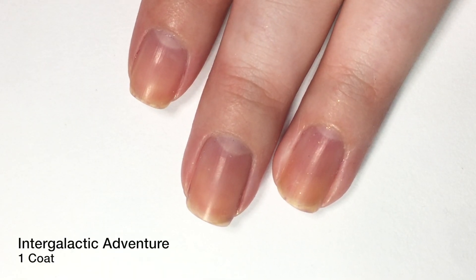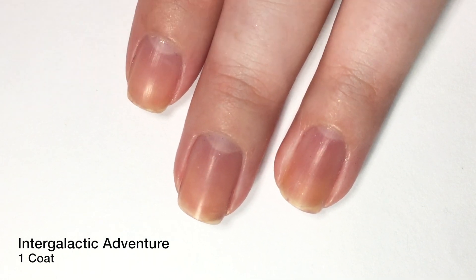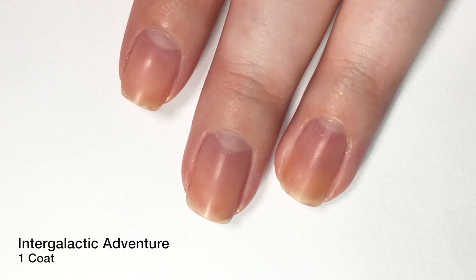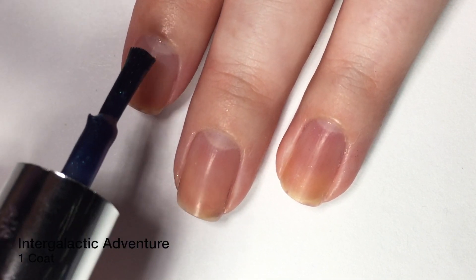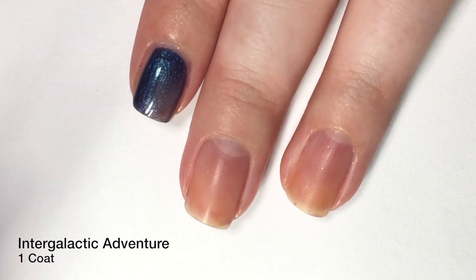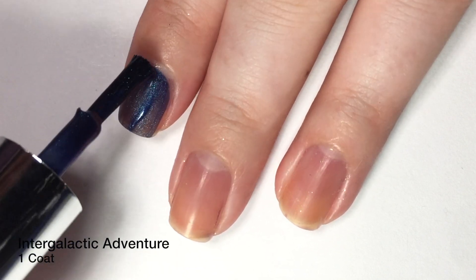Next up, we have one called Intergalactic Adventure — apparently it's hard to open. It is going to be an interesting one to try to put into words, because it's got a little bit of everything. I'm looking down at the bottle, and I had a shadow on half of it — the half that had a shadow looked purple, but on the other side it looked like a blue-green. Hopefully you guys are getting this shift, because it is very, very strong.